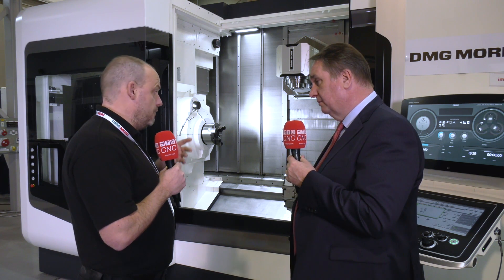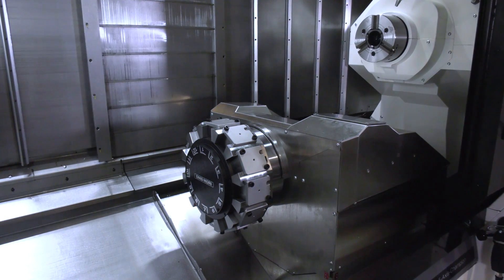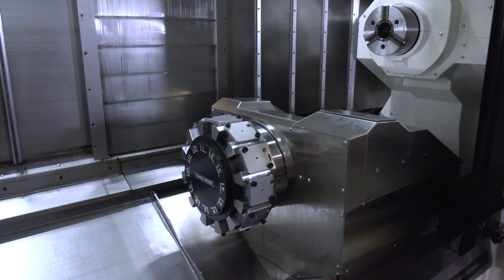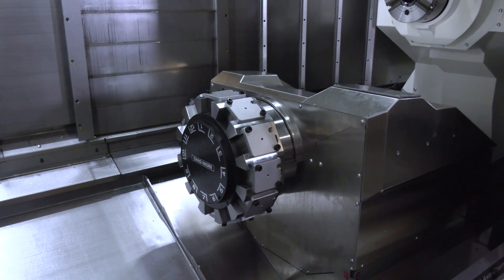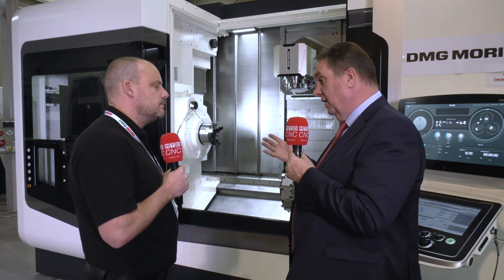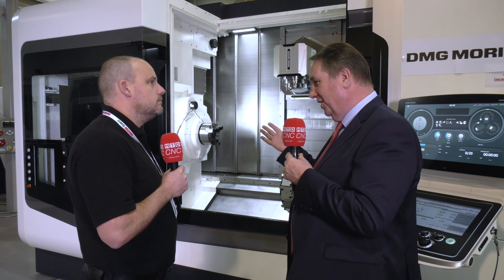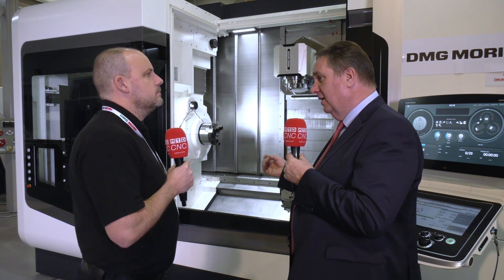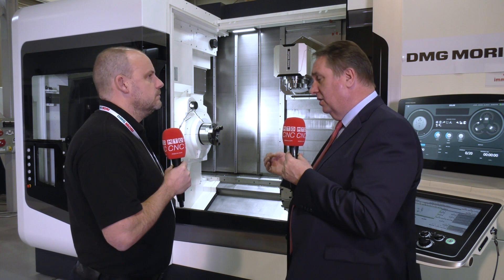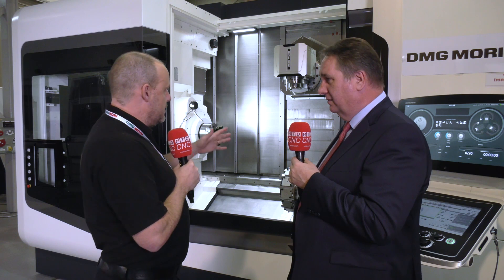Even on this larger NTX 2000 model, you can still do those smaller, intricate components as well as heavier machining. We sell this machine into a lot of jobbing shops that want flexibility — doing very small components up to the maximum size, and often people find a way beyond that too. The accuracy and precision are there; it really comes down to the fundamentals of the tooling.